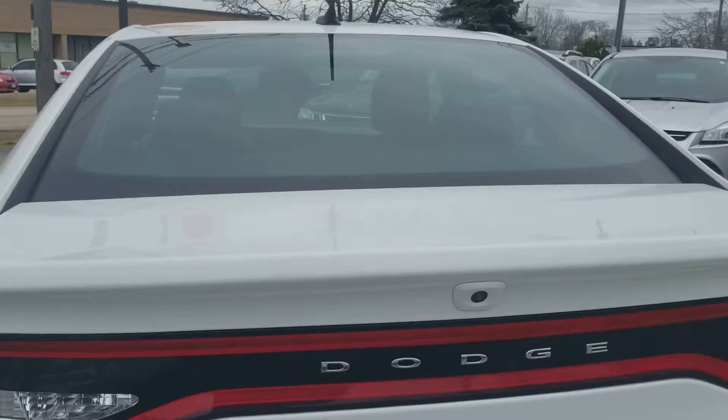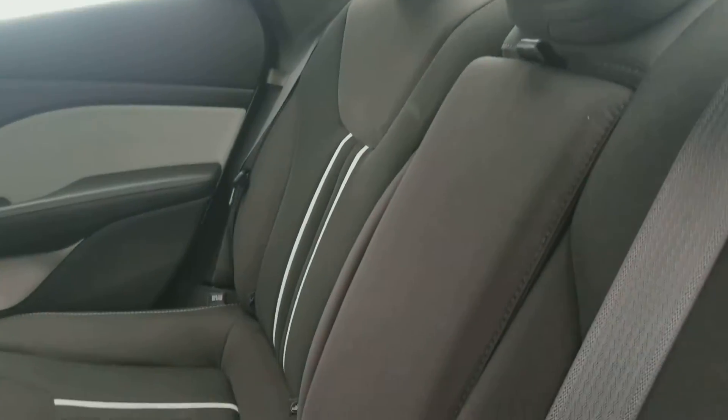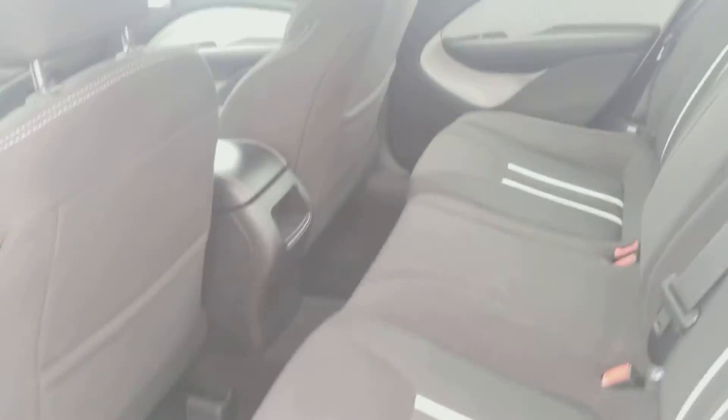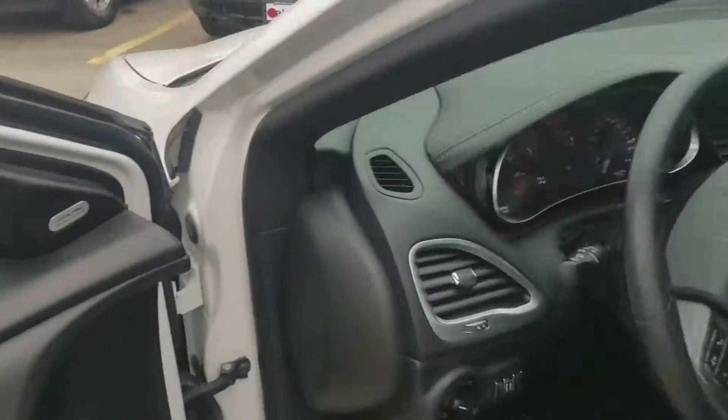You got the backup camera on this one, so you can see the back when you back up really easily. You can see the conditions of the back on this one — completely blacked out. The cup holders and storage space are in there as well.